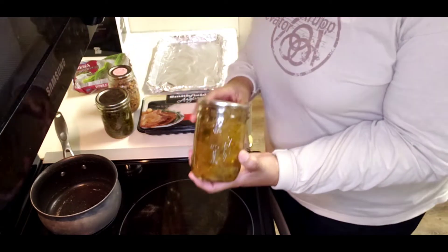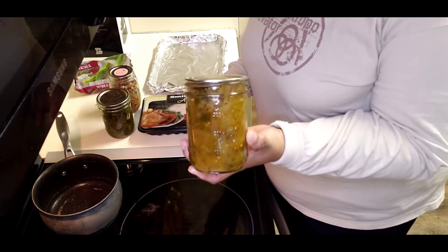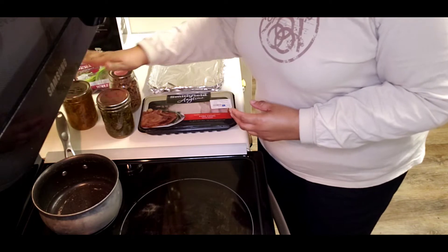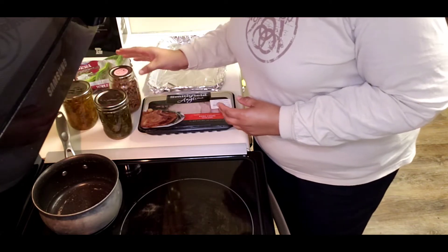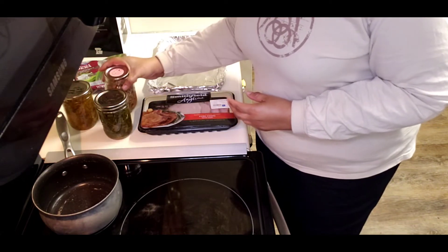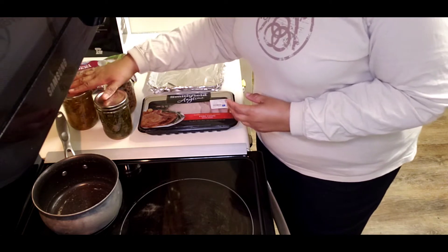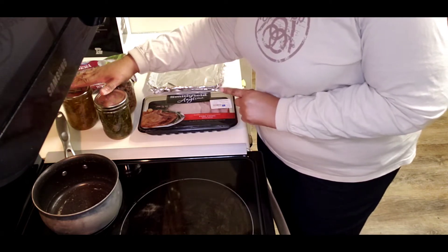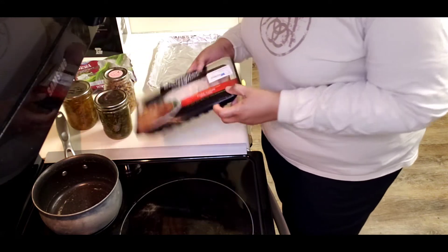I have some green tomato chow chow as well. So the chow chow, the collard greens, and the black-eyed peas — I'll leave those in the description. If you're interested in learning how to can those, you can go take a look at that.